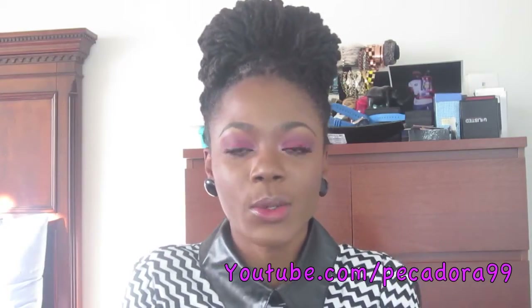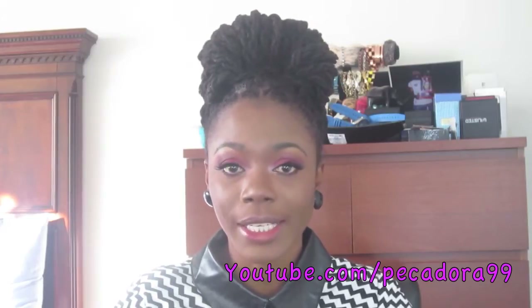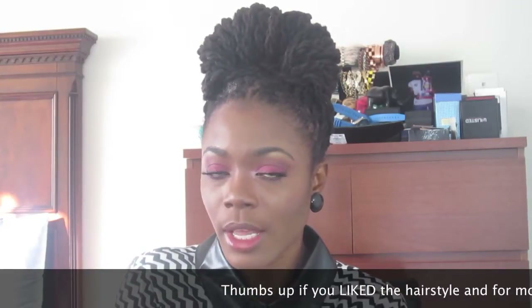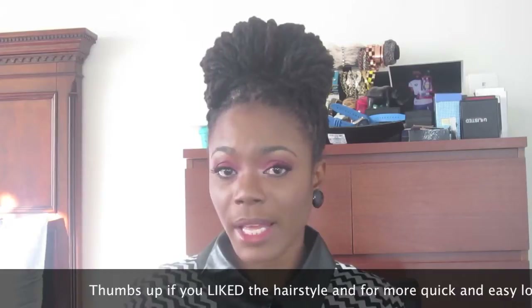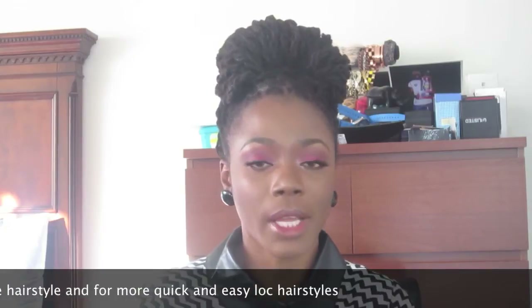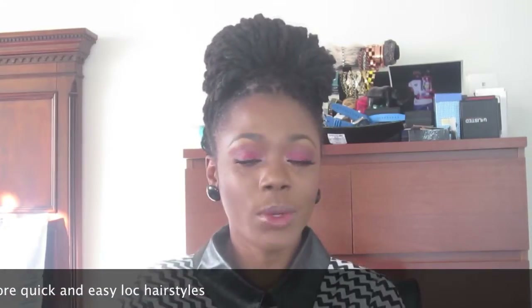Hi guys and welcome back to my channel. Today I have for you this very simple gorgeous bun or updo. All you'll be needing for this hairstyle is one rubber band, a few straight pins, and some edge control or gel if your edges are not neat. This hairstyle is suitable for medium length to longer length locs. I currently have my hair in protective twists, but if you have flat twists or natural hair out, you can still achieve this hairstyle.